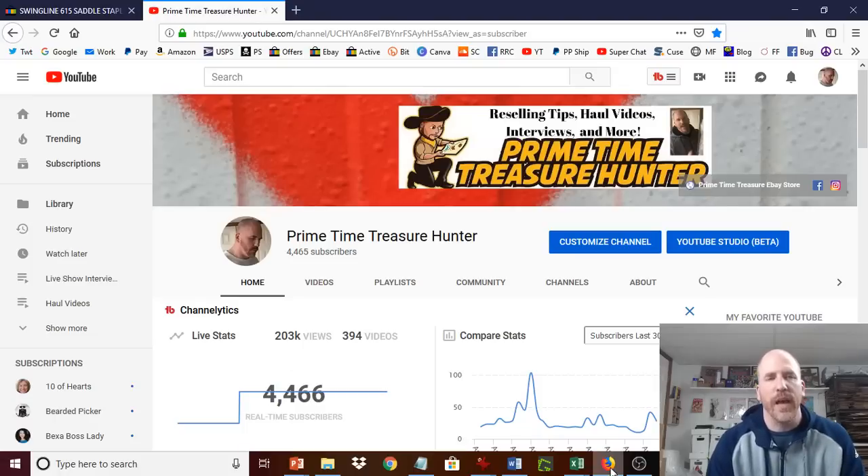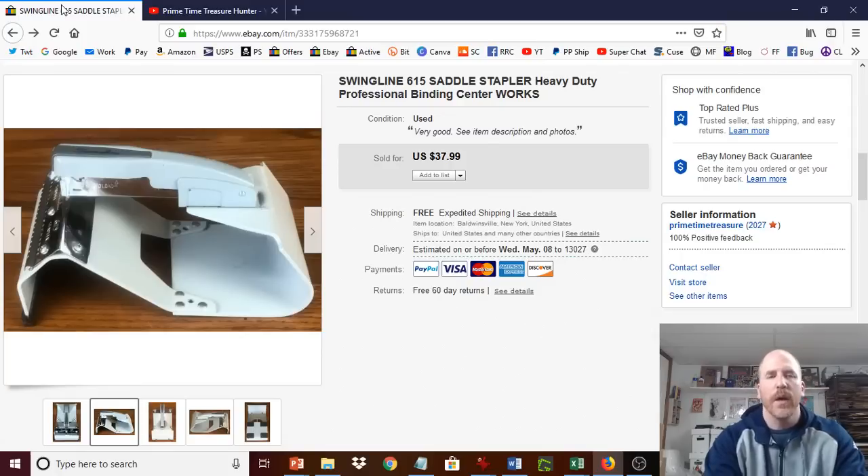Tonight I have a good example, and it's based on something I actually got this weekend from the haul video. So if you watched it, you may remember this — this may actually be the item I was referring to when I talked about this box in a bag method. And that's this Swingline saddle stapler.